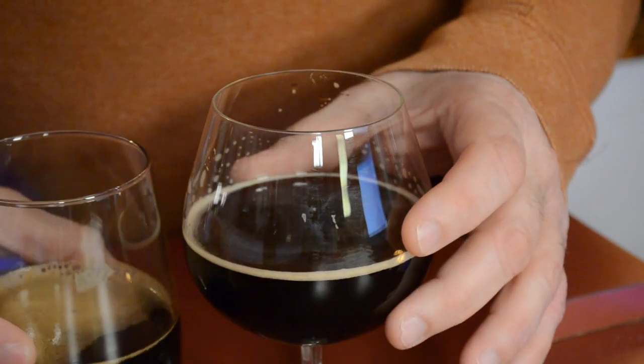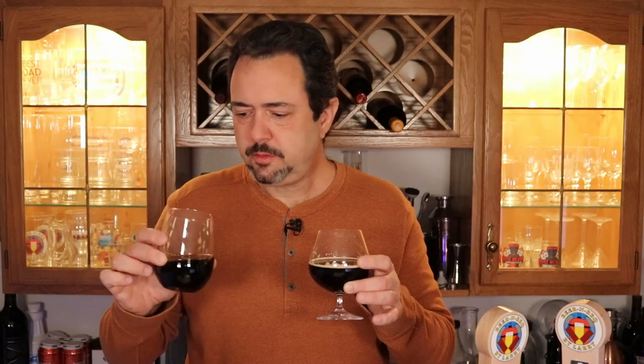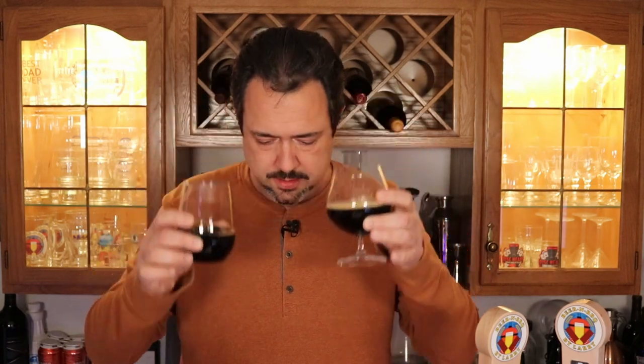All right, let me put them side by side here — homemade Dragon's Milk versus the original. Let me try the Dragon's Milk. Yep. Okay. That's Dragon's Milk. I wish I had some water to rinse with, but I'll give it a shot anyway. Very similar, guys. Very similar. If somebody served me my homebrew and called it Dragon's Milk, I wouldn't question it. It tastes very similar, if not almost the same. And vice versa — if somebody tried to pass off Dragon's Milk as my homebrew, I probably wouldn't even be able to tell the difference. Success!